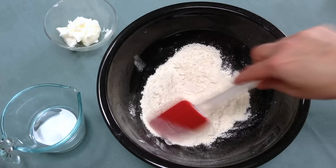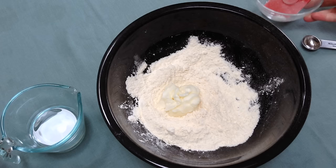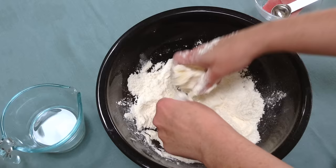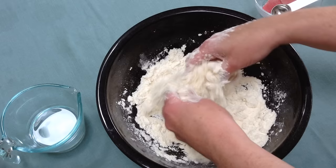Then we're going to add in 1⅓ cup of shortening. You can use butter if you want. We have to eat dairy-free so I always use shortening, and we're going to cut it in. To cut in the butter I like to use my hands because it's really easy. You just want to pick up the flour and the shortening and pinch it like that and drop it.